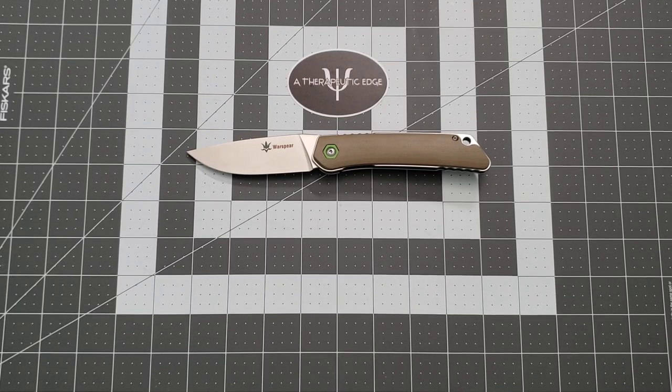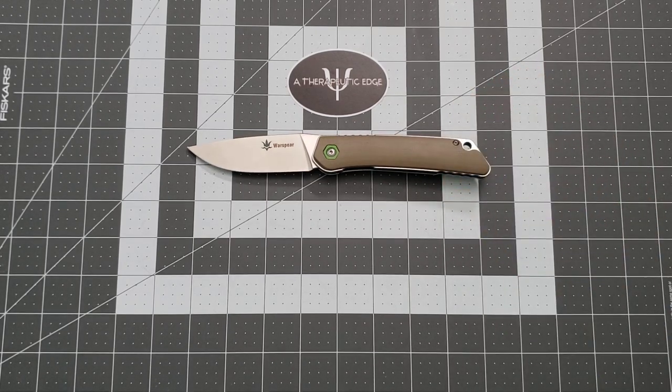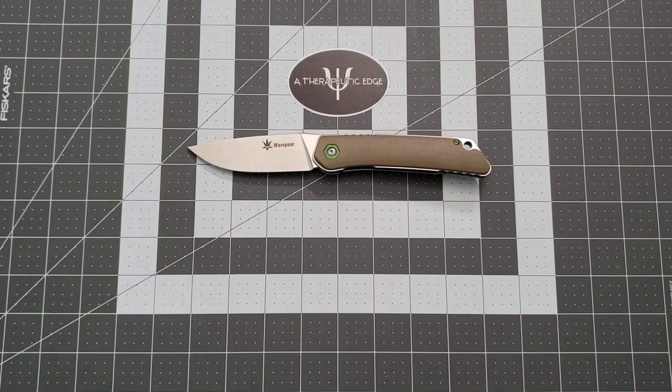What is going on, YouTube? Welcome back to Therapeutic Edge. I like to find new budget-friendly knives, and this is that. This is the unfortunately named but very cool Warspear — that's the name of the company. This is actually the WP501K. They're going to have to figure out some names for these, but that's what this is.